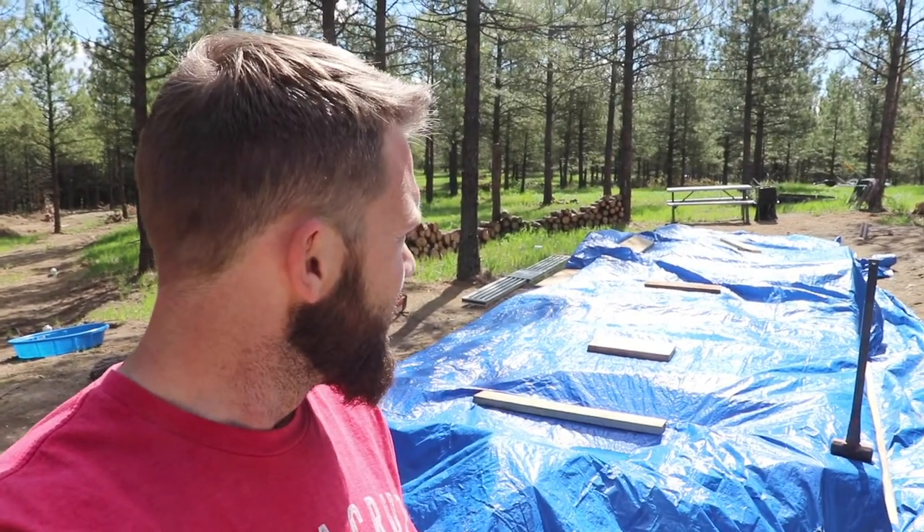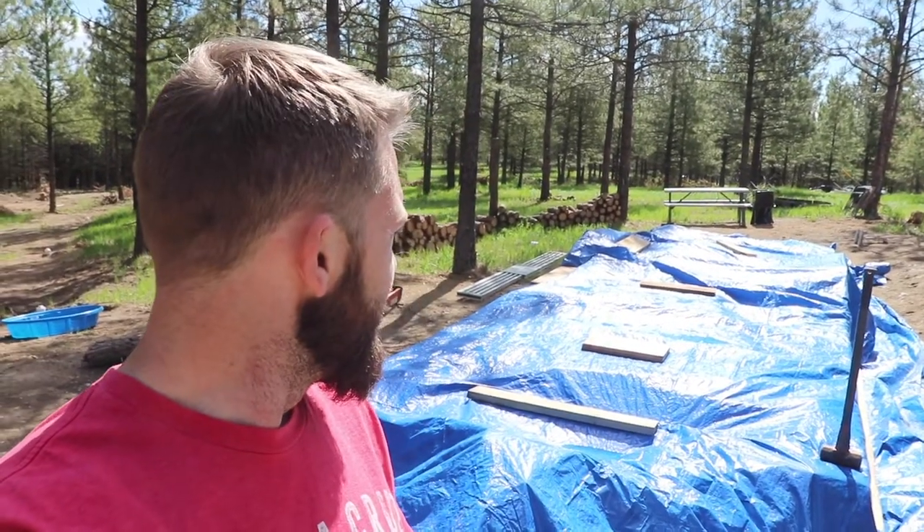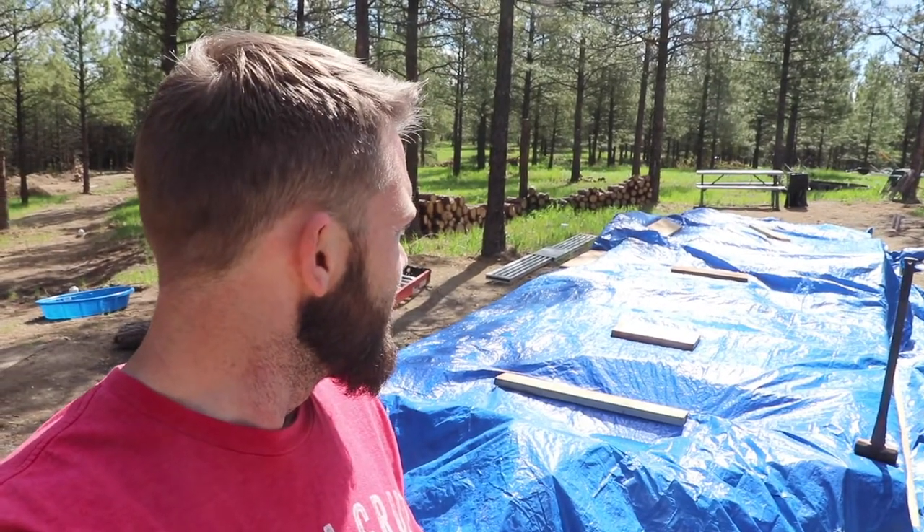And then start laying out my walls — that would be really cool if I could get to that point today. It's 10 o'clock now and it gets dark about 8, so I've got a good 10 hours of work I can do. I'm excited, and the dogs are super excited.